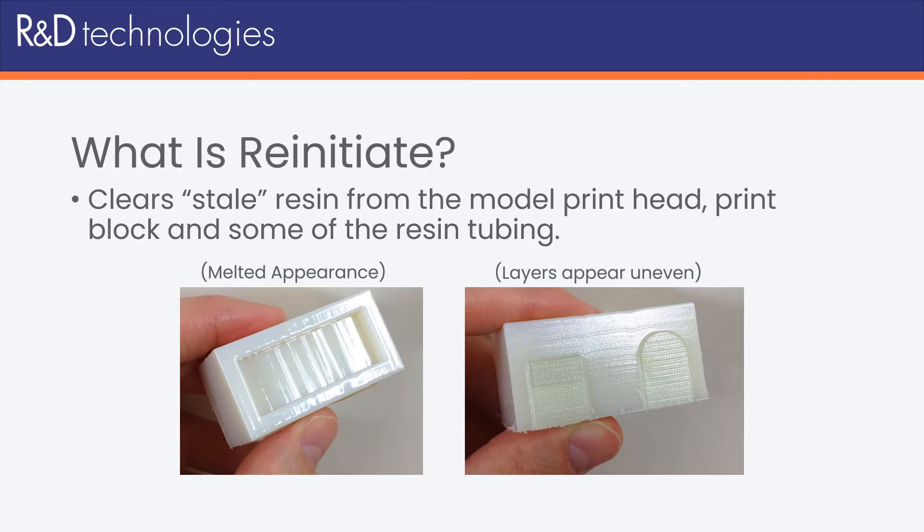Over time, the resin tends to thicken inside of these components, so when it comes time to print, we don't get the proper amount of resin leaving the model head. The end result might look like a melted appearance on the top surface of the model, or if you look at the side walls of the model, they may appear wavy or uneven.